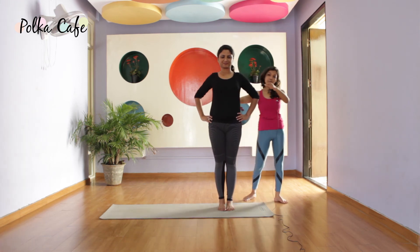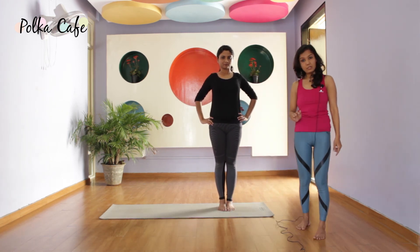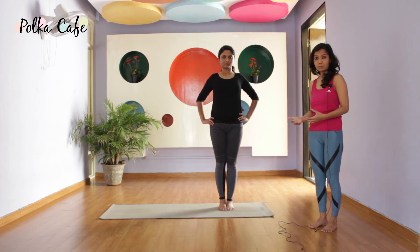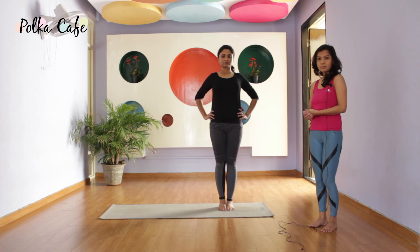Put your foot down slowly. It's very important how you come out of the posture. Most injuries happen when you are trying to come out and you don't have time. So be very careful.